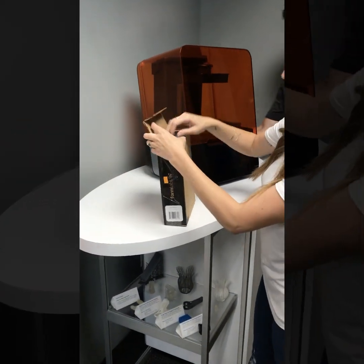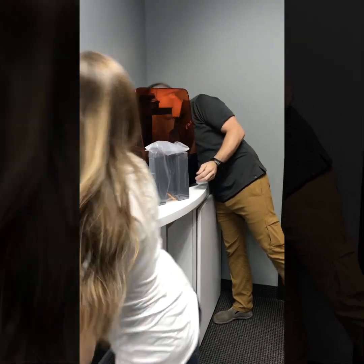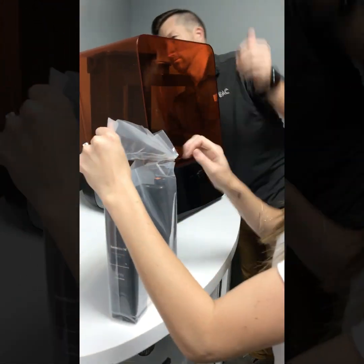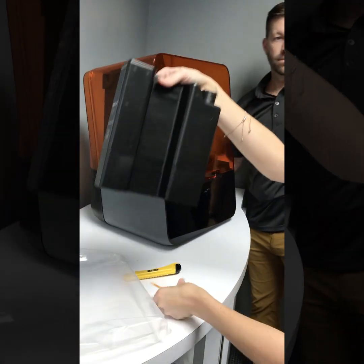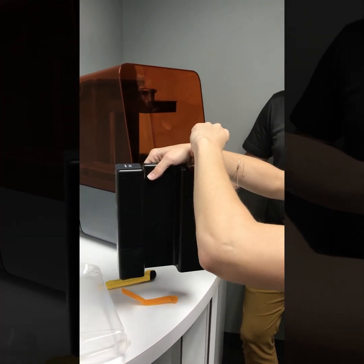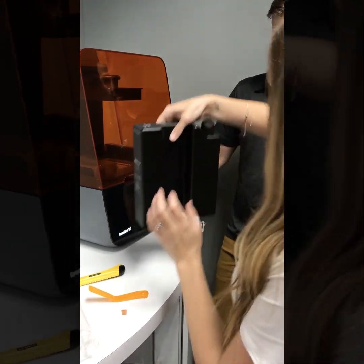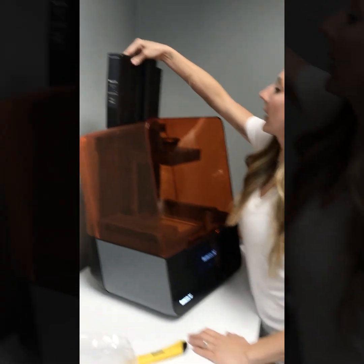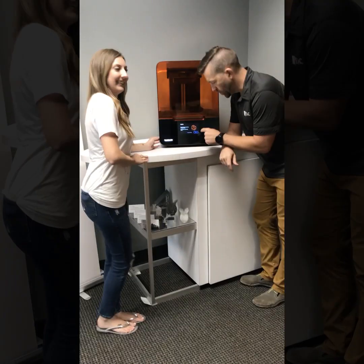We'll close the lid, and then we'll put the resin in. Put that right in the back, just like before. And you can see our printer is turning on and loading. Let's do this thing.